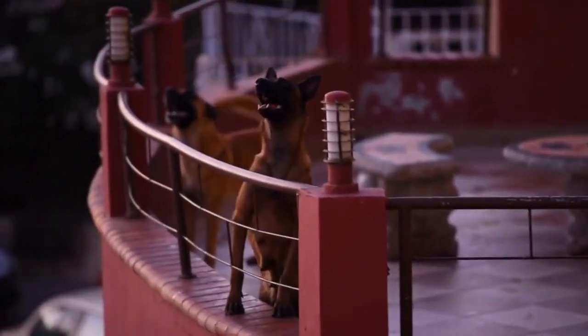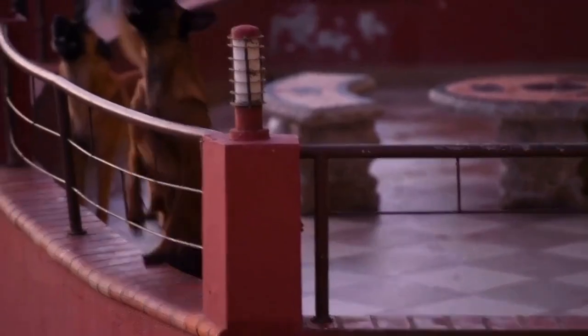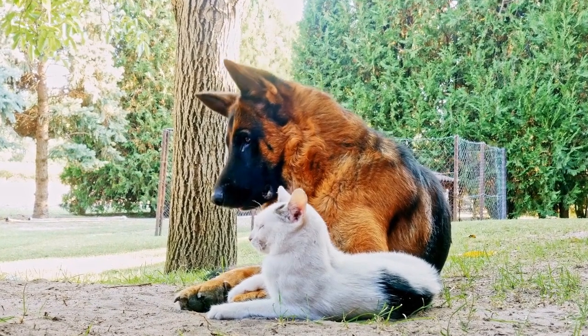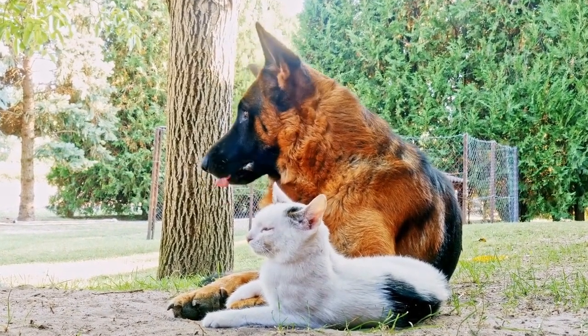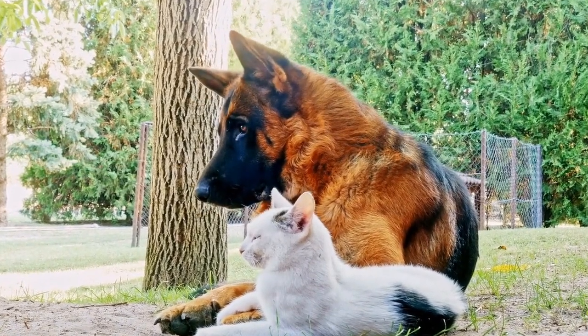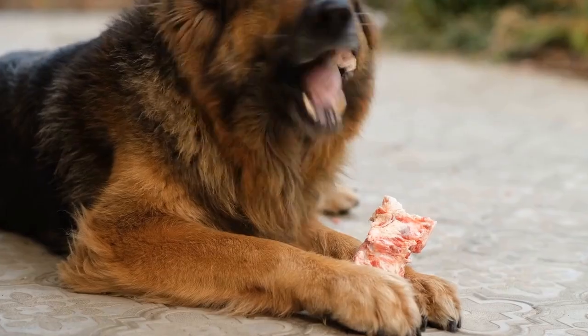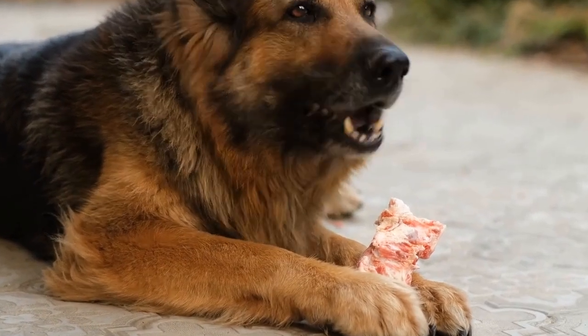Six: Dog Toys. German Shepherds are high-energy dogs and need mental and physical stimulation. A variety of toys such as chew toys, puzzle toys, interactive toys, and plush toys are essential for keeping your GSD entertained and engaged. Look for toys that are durable and safe for your dog to chew on. Regularly rotate the toys to prevent boredom.